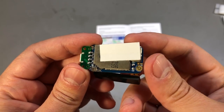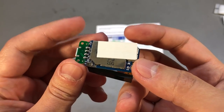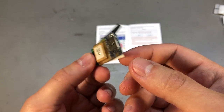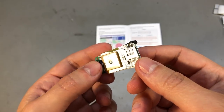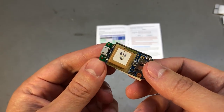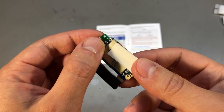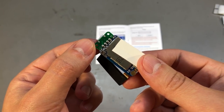I believe there are multiple pads — a couple on this side and another set on this side, so there are a couple of options where you can solder a battery. There is also this micro USB add-on board which can be used for charging and USB connection.